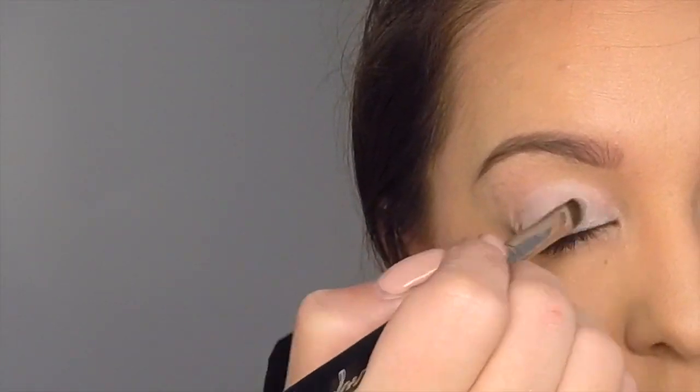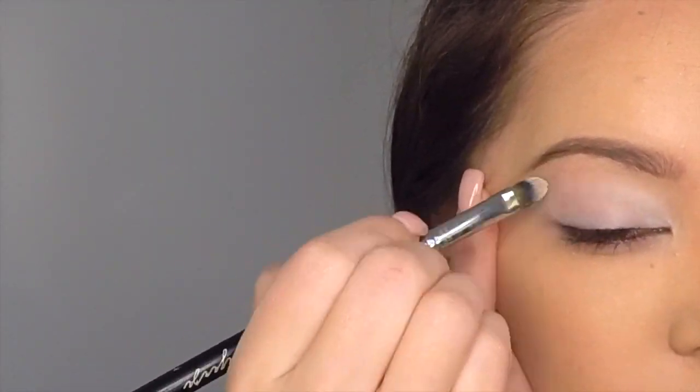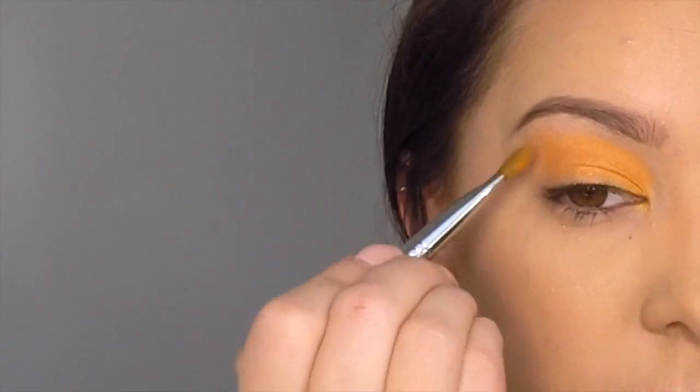First take your white eye prime and apply it over the whole eyelid, and use your finger to smudge it out and make it even. Next, take your orange eyeshadow and apply it evenly over the whole eyelid.